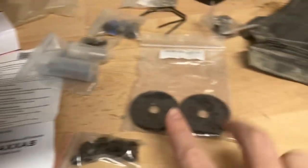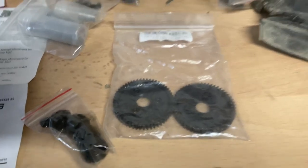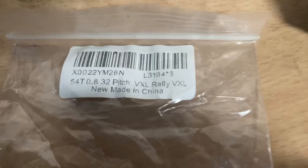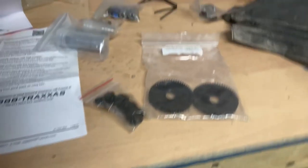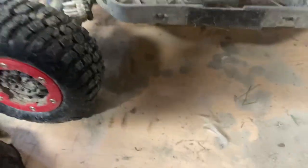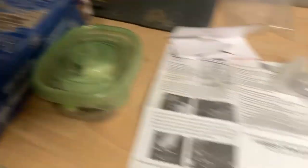One of the first upgrades you should get is a set of 54-tooth 32-pitch rally gears. I got them on Amazon. A lot of this stuff is from Amazon. Get that first because it goes right here. This gear here is metal, and that one is plastic. They run together, and the metal will strip out that plastic gear.